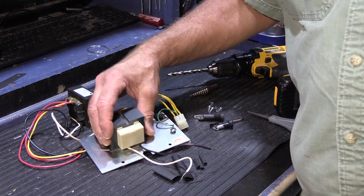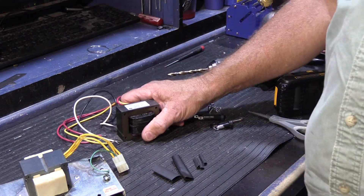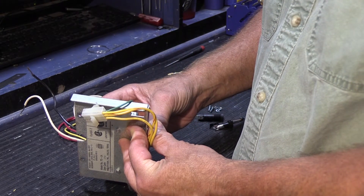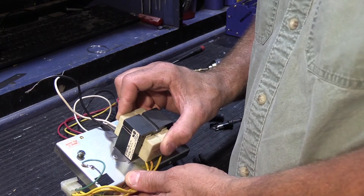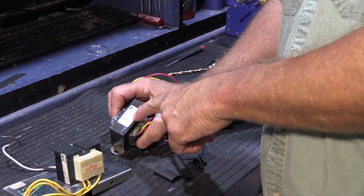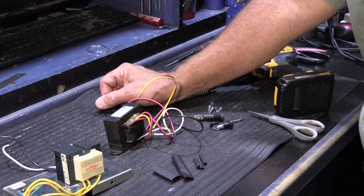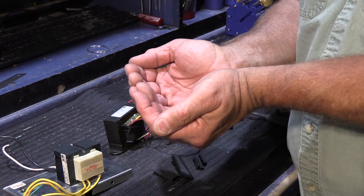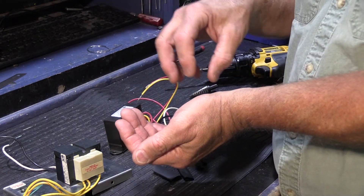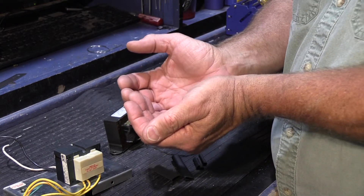We're going to replace this transformer with this one, which I bought from our regular electronic component supplier. It is virtually the same rating. The original is a 24-volt center tap transformer rated at 40 VA, or 40 watts — we prefer watts around here. This replacement is also a 24-volt center tap transformer, rated at 56 VA, or 56 watts. That's okay — you can have more watts. As I've explained in other videos, watts are the amount of available power. The master station is only going to draw as many watts as it needs. The extra watts aren't going to ram themselves in and damage it — just a larger bowl with a little more power.